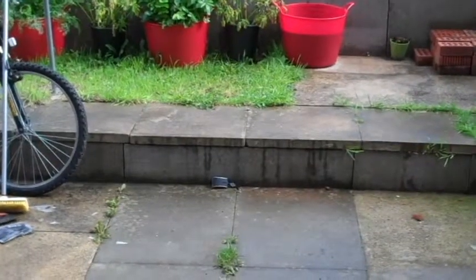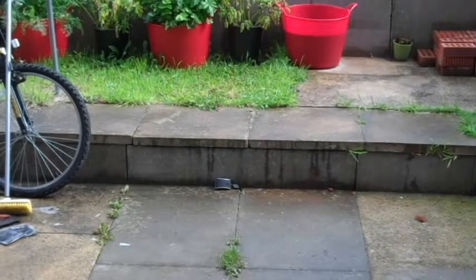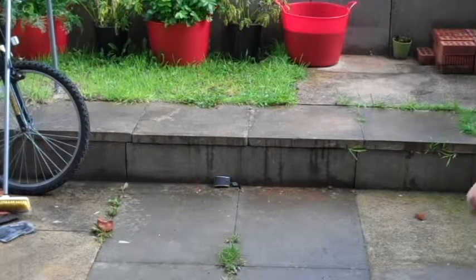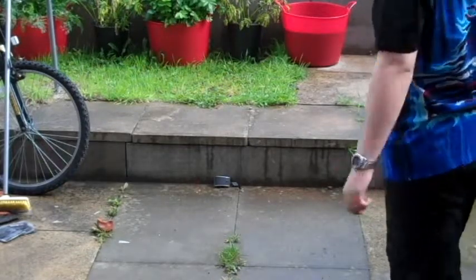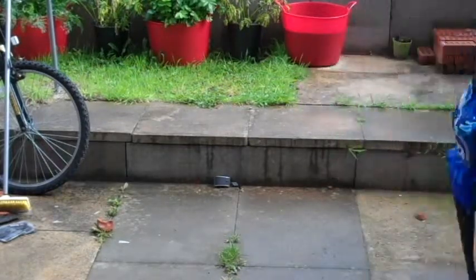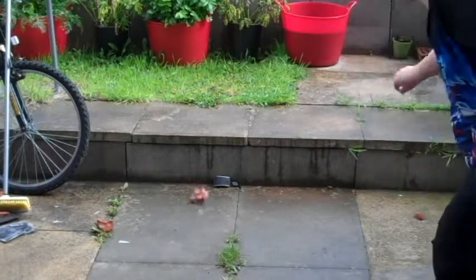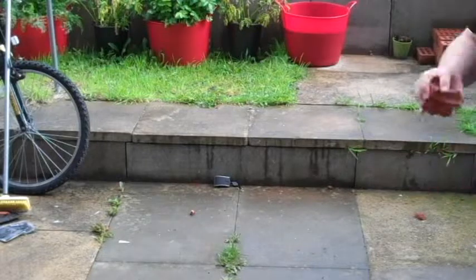Episode 4. Lee's attempt at bricking a mouse. Three, two, one. Miss. I think I just broke the brick. You broke Ben. Attempt two. Me bricking a mouse in three, two, one. Three, two, one.